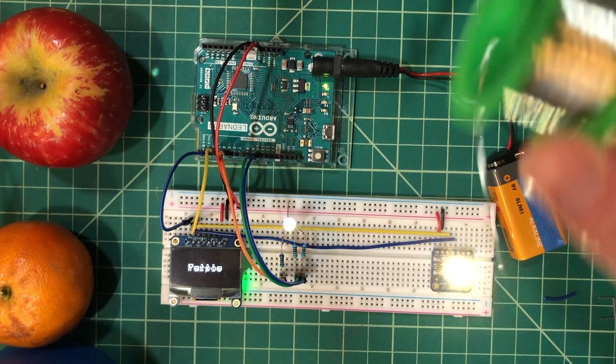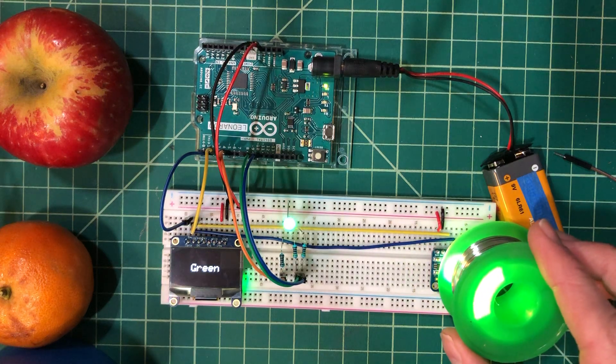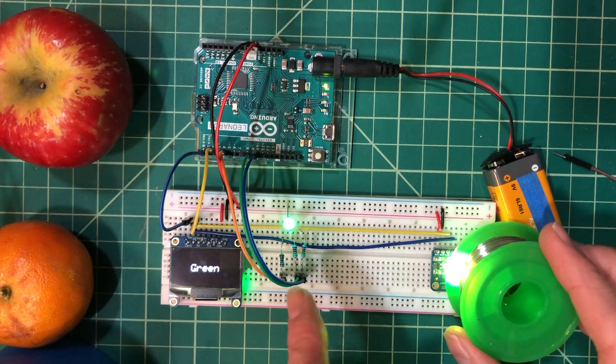I also have some solder, so the solder case. There we go — green and green.